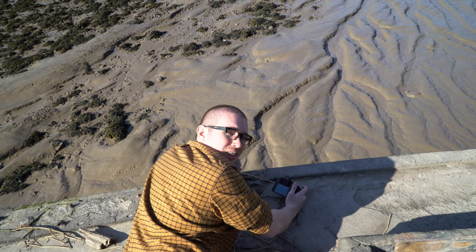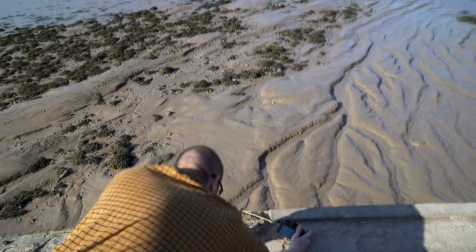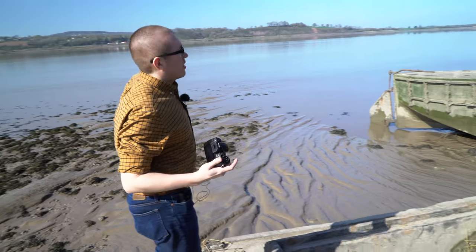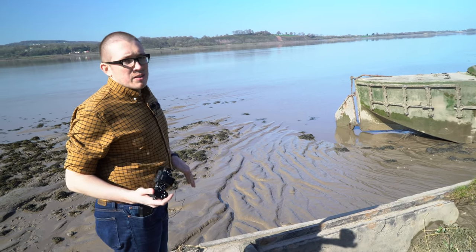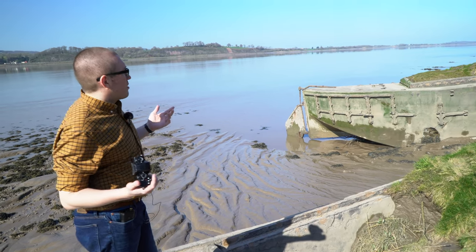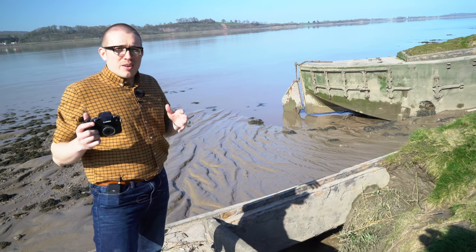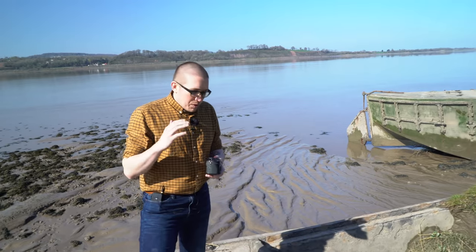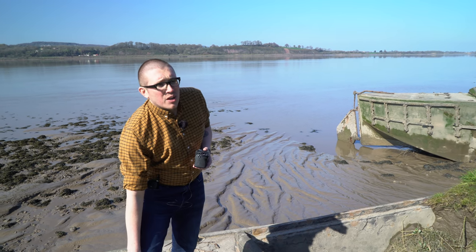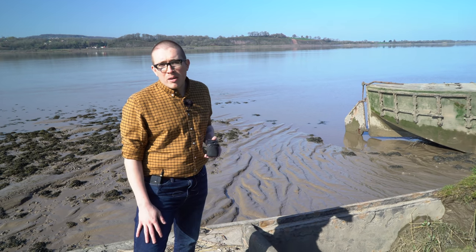We've come to the Purton Ship Graveyard. The banks of the Severn erode over time, the ships fill up with silt and get stuck here — it's actually a pretty cool location. The light has gone pretty flat at this time of day. Ideally, with some clouds and moving water, we'd use that live composite mode to take a long exposure shot and get some smooth water and sky. It's a little flat today, so I may or may not give it a whirl.